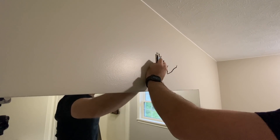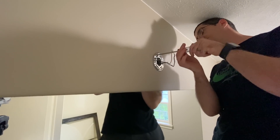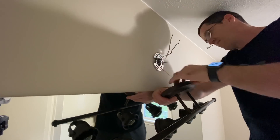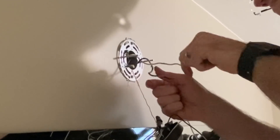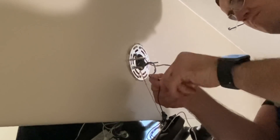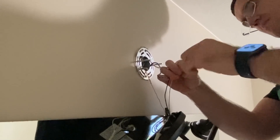As with many DIY home projects, you might run into small problems. When Scott removed the old light he was surprised to find that the junction box was not a light box but instead an outlet box, which made hanging the new light a little tricky. Luckily he made some minor tweaks for the installation. Just be aware there is always the unseen, and be prepared for a project to take a little more time than expected.